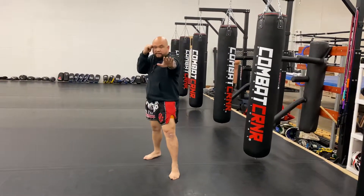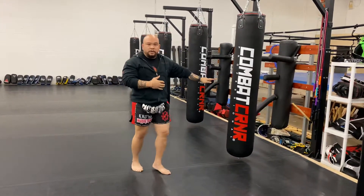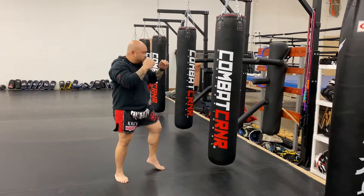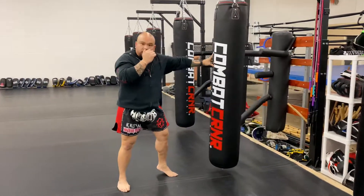Cross, stiff arm, elbow, come back out. What that does is it shows you how to manage your range from long-range weapons to short-range weapons — long-range meaning your punches, short-range meaning your elbows. So it looks like this on the bag: cross, stiff arm, stiff arm. That's one.